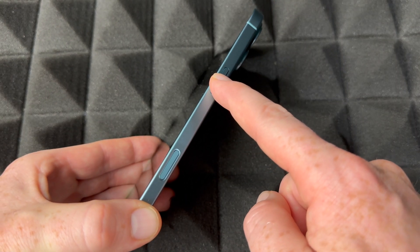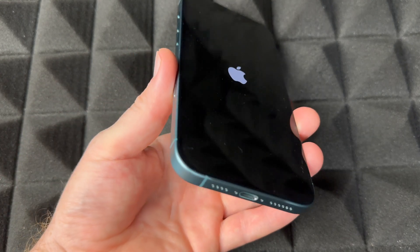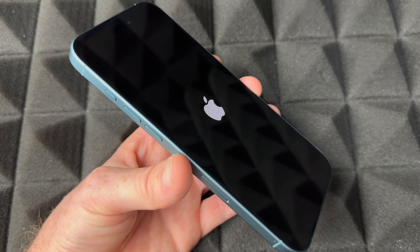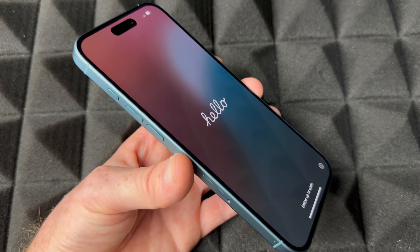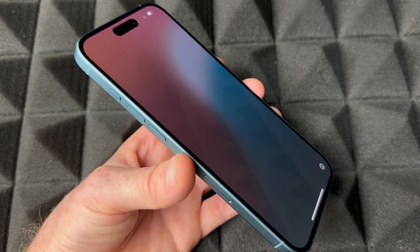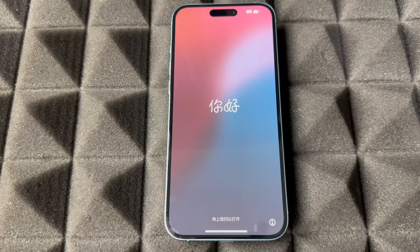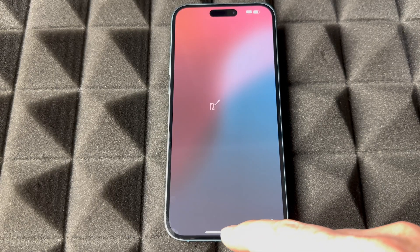Right now to power it on for the very first time, just hold the power key. Your phone should come with some charge so you should see an Apple logo. If your phone comes with zero charge I would return or exchange it right away, because it should come with something — all the phones I've bought have come with at least 70% battery. Now you should see the setup screen.